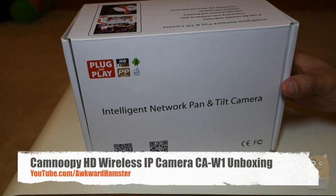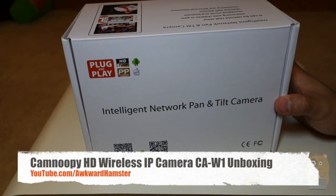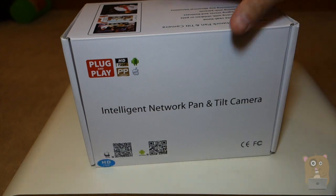Hi, welcome to Ogre Hamster. Today I'll be unboxing this K2P wireless IP camera. And before I open it up, let's look at some of the highlights on the box.